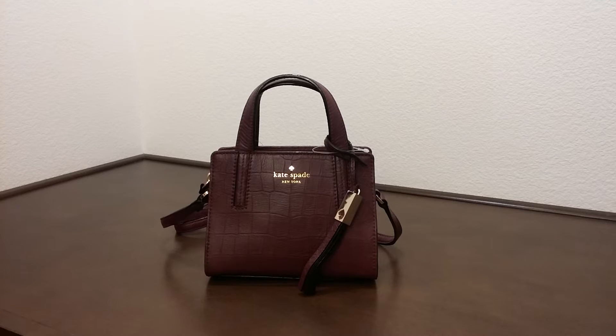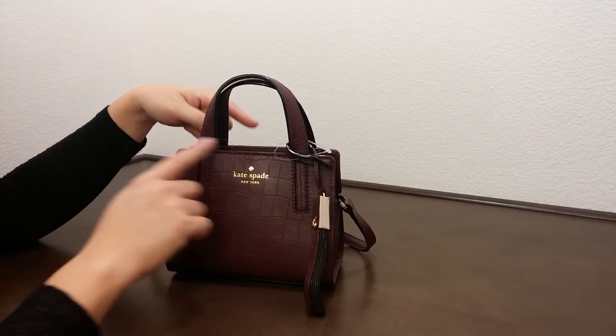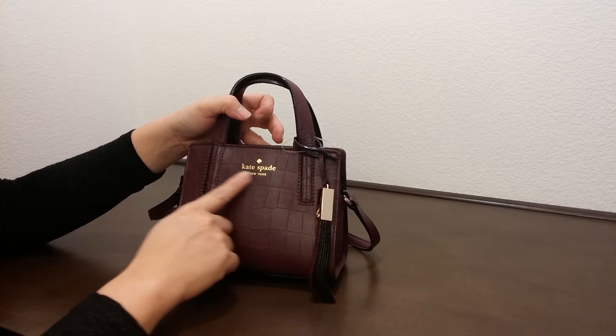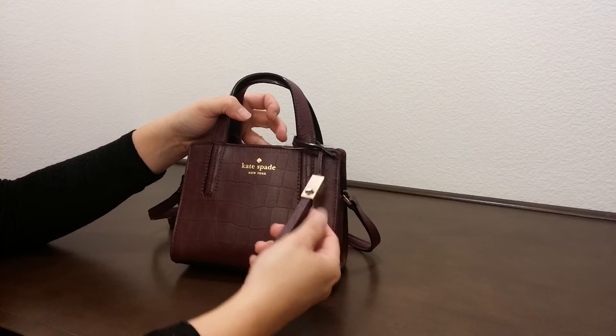This bag is really small but it's really compact and cute. As you can see, it does come with a gold color hardware, and it comes with a printed-on Kate Spade logo with a really nice design.